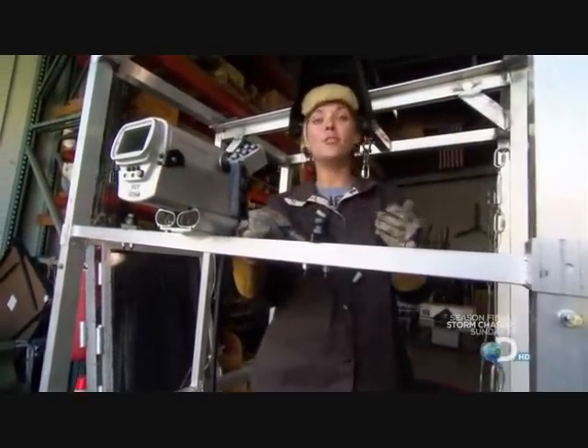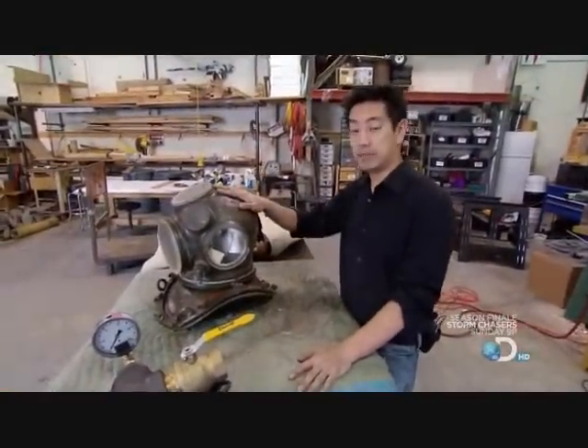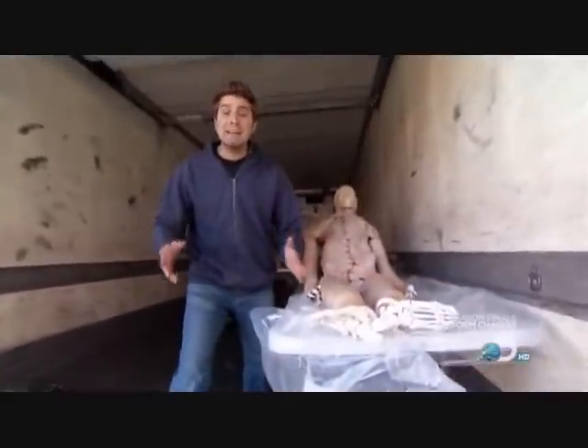Camera mounts, check. Diving helmet mounts, check. 300-foot umbilical, check. Dive suit, check. Helmet, check. And finally, Meat Man is done.